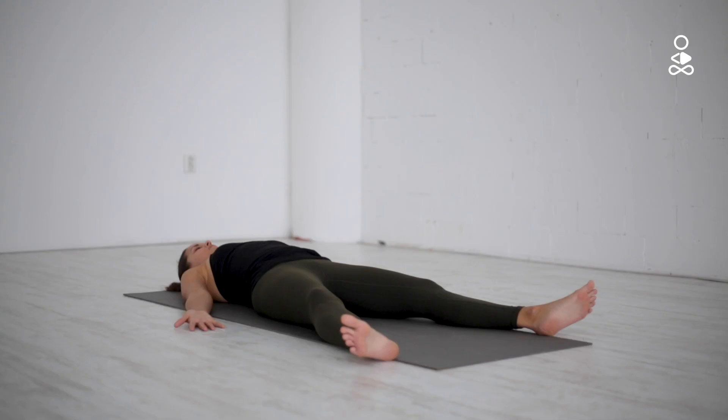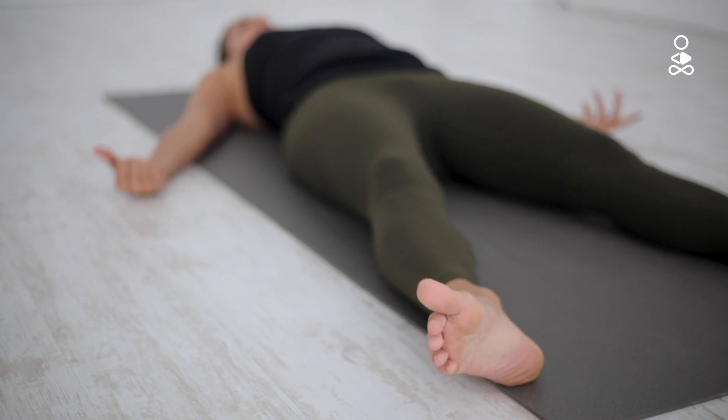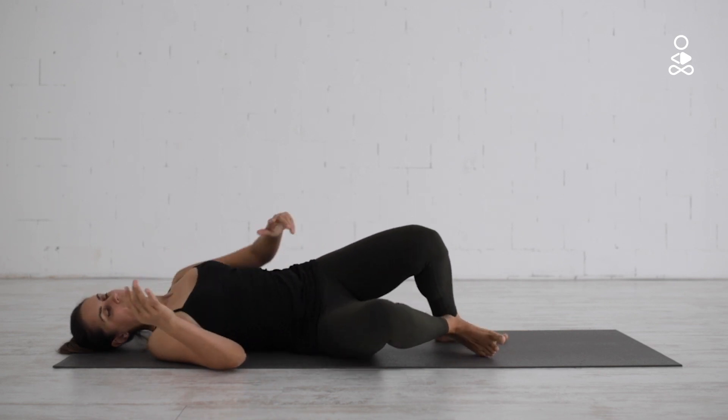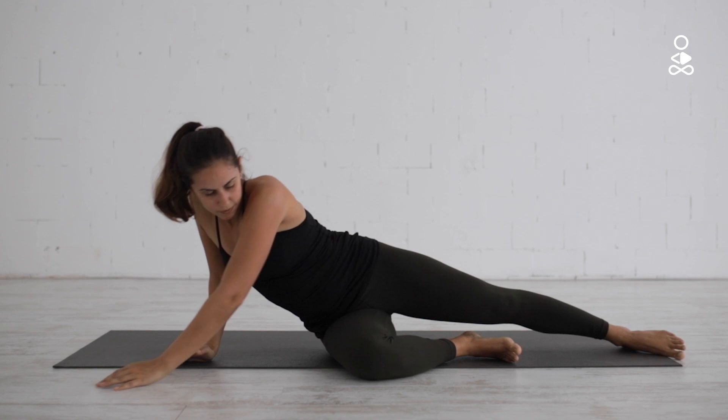Once you are ready to come out of the pose, start to slowly bring some movement back into the body again by wiggling your fingers and your toes. From here, roll over onto your right side and slowly come back towards a sitting position, allowing your head to come up last.